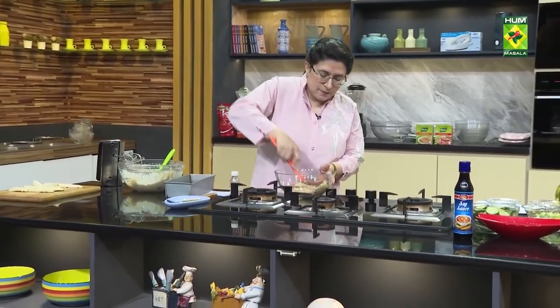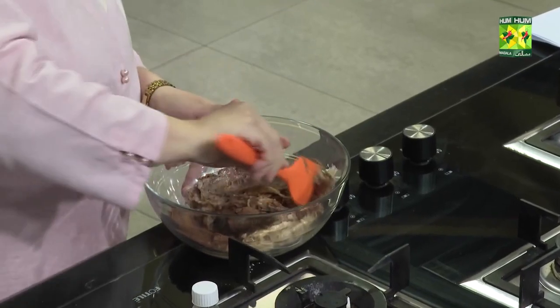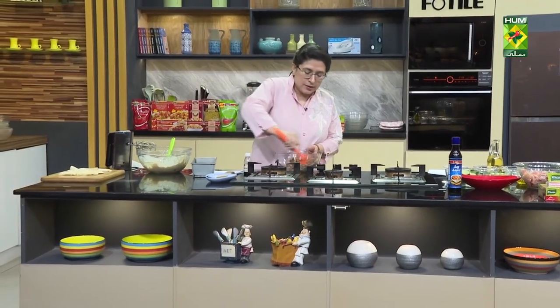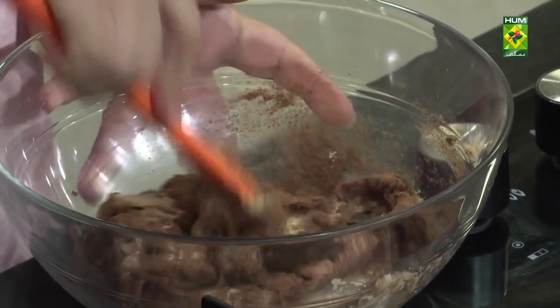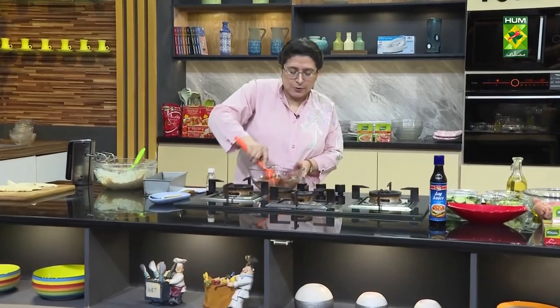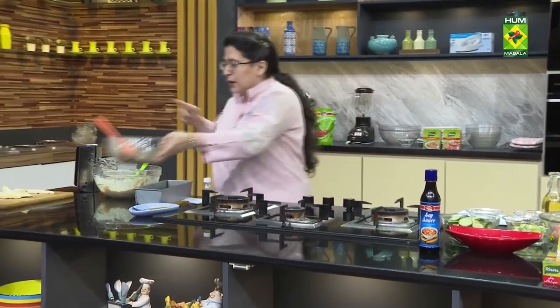Look at this. I hope you will try these recipes and give us feedback. I have to keep it in the oven, then we will go to the break. When you add the baking powder or soda, you will not leave it on the counter. I will mix it quickly and the kale is also on the top.